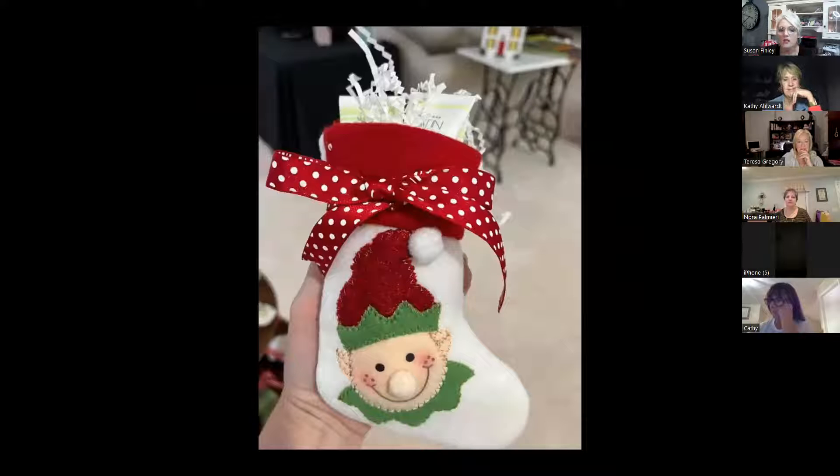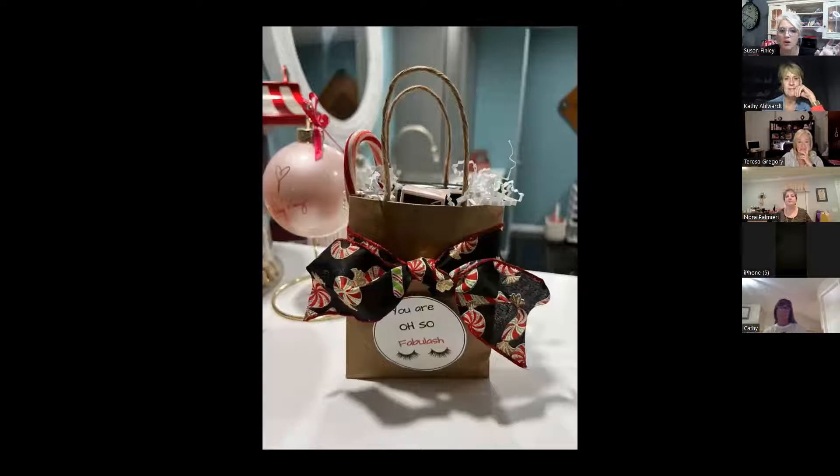These were also stockings you can get at Hobby Lobby. If you don't see houndstooth, they always have Santas, snowmen, and elves. These little satin body wash, scrub, and lotion — I think they're a dollar each — so three dollars in products in the stocking. This might have been a seven or eight dollar gift. It's just perfect as a little sample set with your sticker on all of them.